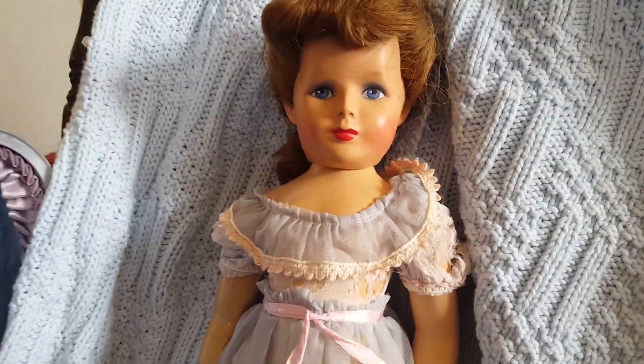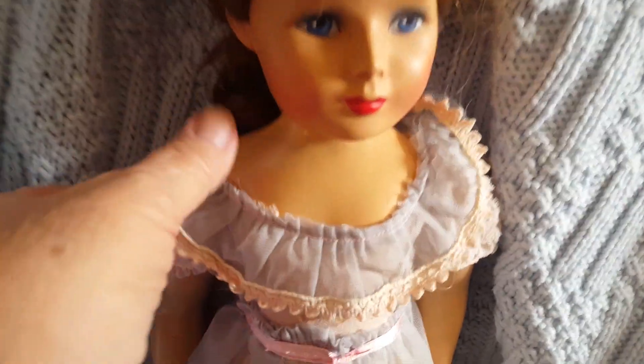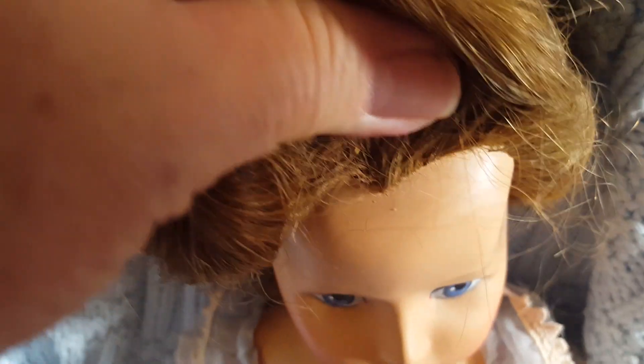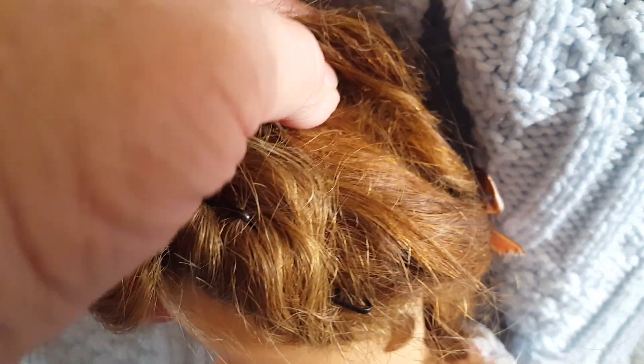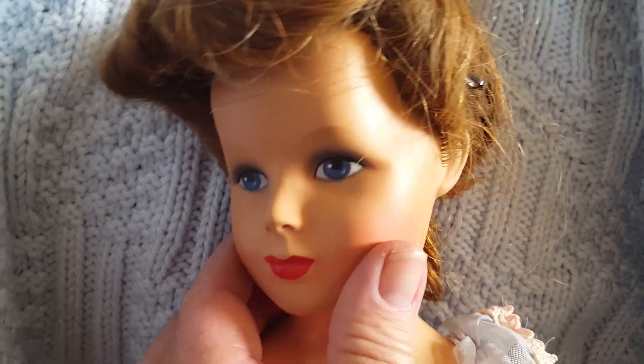I thought I would make a video to show this nice little Monica doll so I would be able to show every area of her and people could get a better look at her, show how nice and thick her hair is and how it's well-rooted and in good condition. It could certainly stand to be re-combed — it's messy — but I literally left it in its original set.